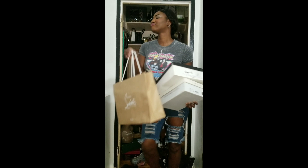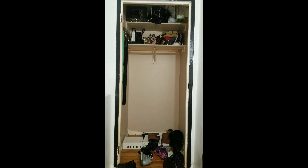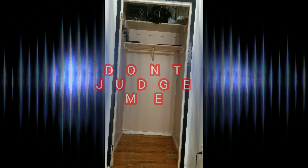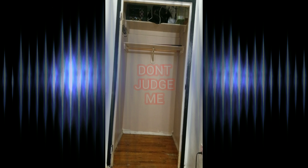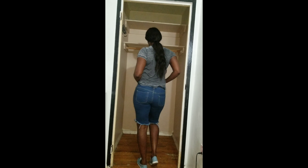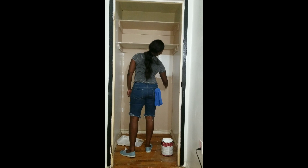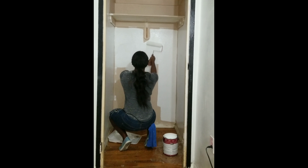I just love a good pair of shoes. It is time to clean. Now I'll just paint the closet, and if you see any imperfections, I'm no goddamn painter.